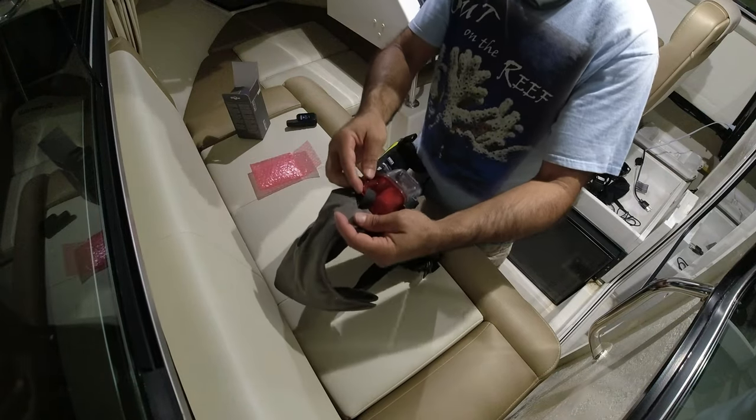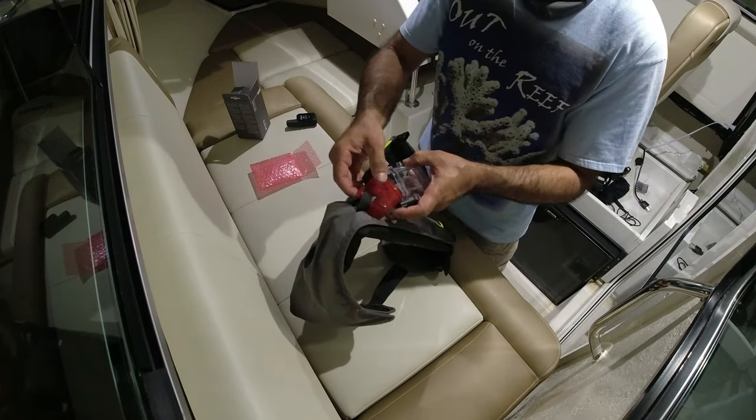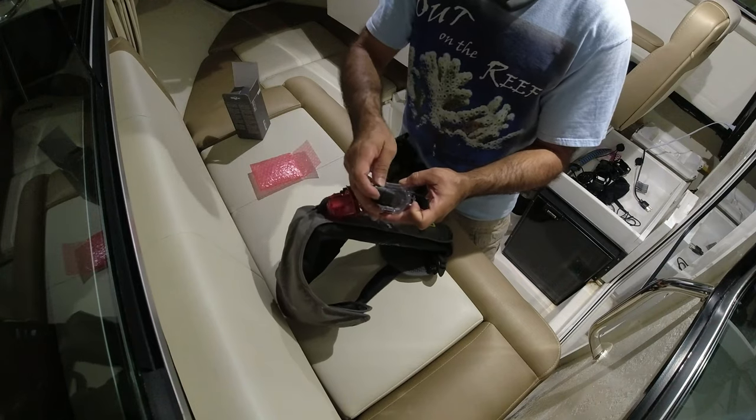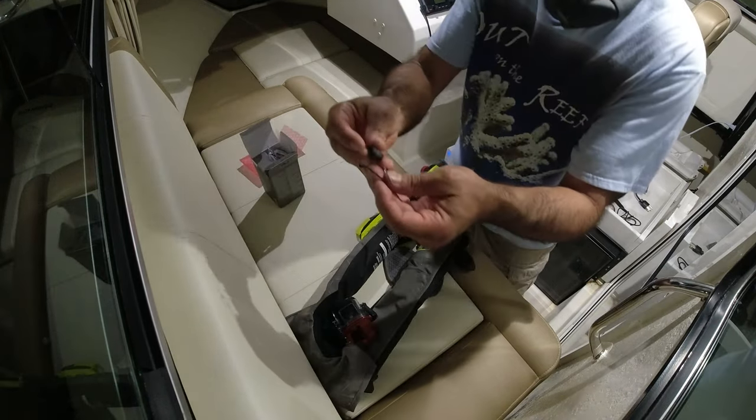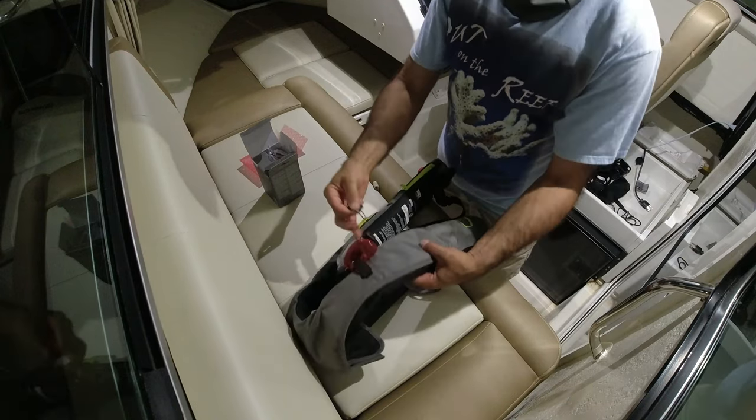I've got mine with velcro here — very strong velcro. I open this up and put my InReach Mini in here. It comes with this little lanyard that you can put on the InReach Mini so it doesn't fall off the case.